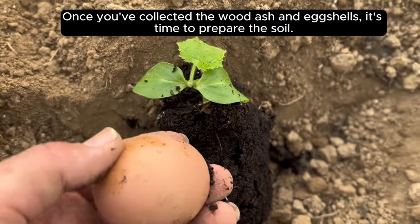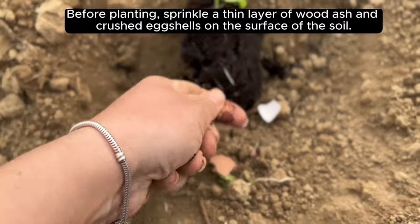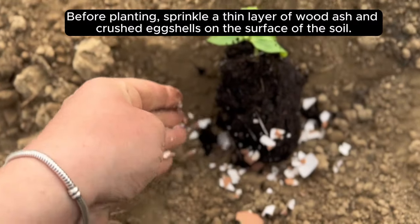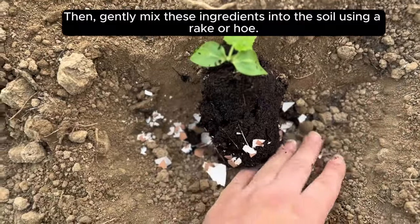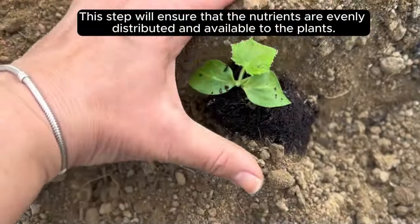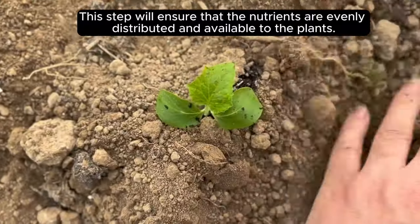Once you've collected the wood ash and eggshells, it's time to prepare the soil. Before planting, sprinkle a thin layer of wood ash and crushed eggshells on the surface of the soil. Then, gently mix these ingredients into the soil using a rake or hoe. This step will ensure that the nutrients are evenly distributed and available to the plants.